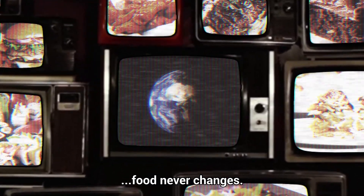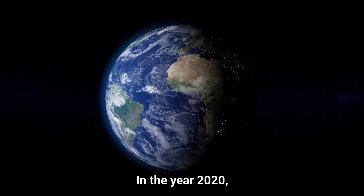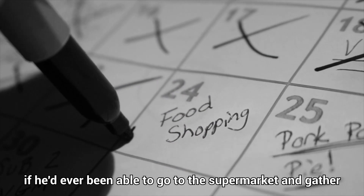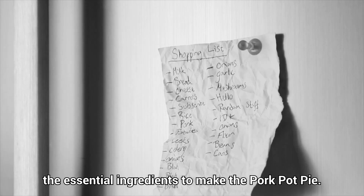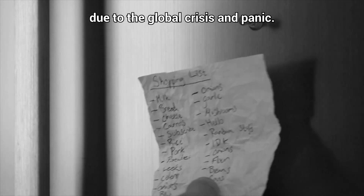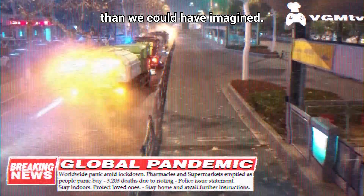Food never changes. In the year 2020, my great-great-grandfather, Video Game Mills, wondered if he'd ever been able to go to the supermarket and gather the essential ingredients to make the pork pot pie. He never got his wish due to the global crisis and panic. The end seemed closer than we could have imagined.